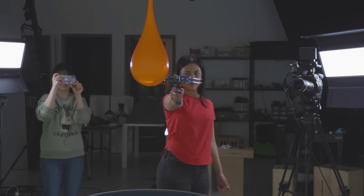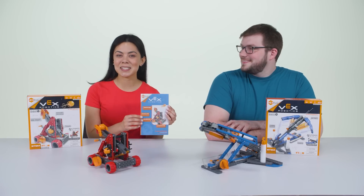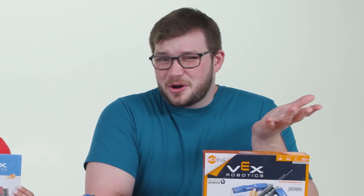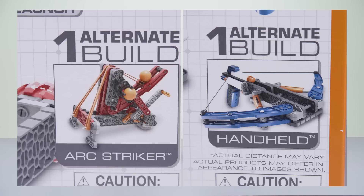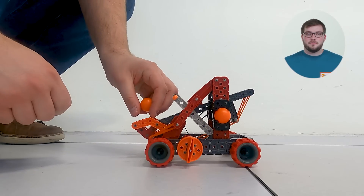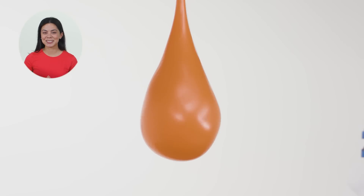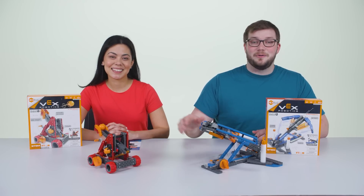All right, super close range now. The crossbow and catapult also come with STEM activities inside the box — with these activities you can do your own science experiments at home, just maybe leave out the water balloons. Once you've built the crossbow and catapult, make sure you keep the fun going by reconstructing them into their alternate builds. We found that the key to distance with the catapult is the angle of the arm before launch, and that a crossbow versus balloon fight doesn't look too good for the balloon. Together with their alternate builds, the VEX Robotics Crossbow and Catapult 2.0 are amazing.